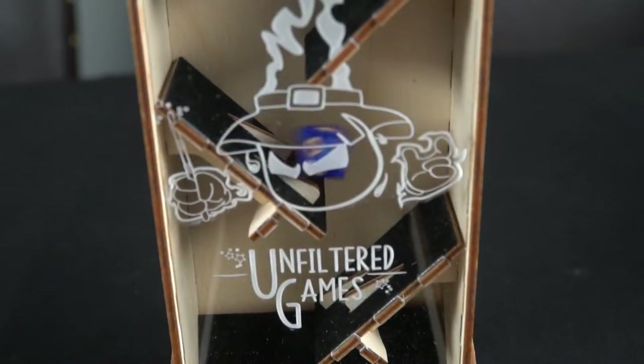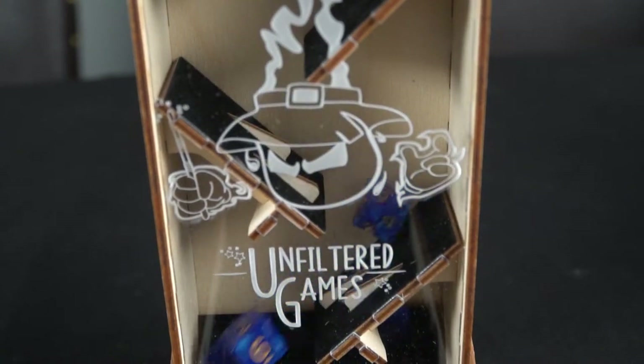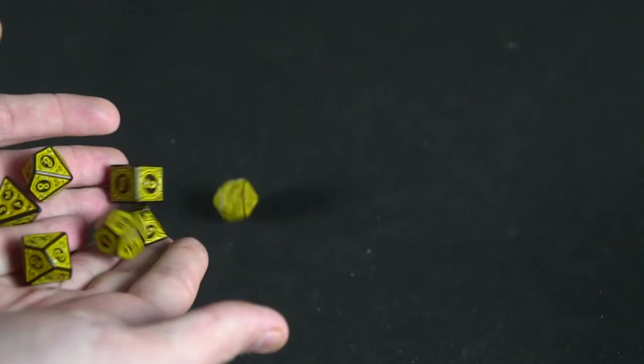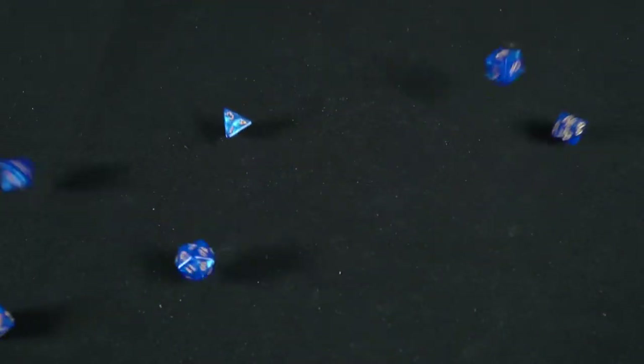Hey guys, and welcome back to another Unfiltered Gamer product review for Frog & Flute's Acrylic Dice Sets. They sent us six dice sets to take a look, so these were given to us by them to show you and hopefully get you interested in some new dice for maybe your D&D campaigns or even substitutions for your current board games.